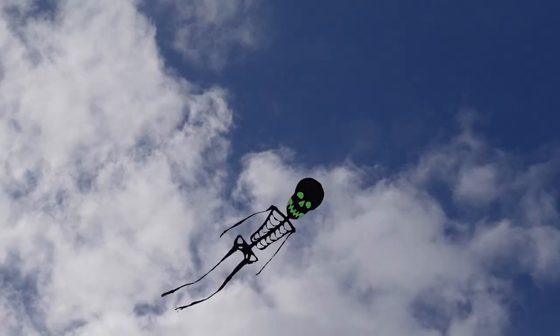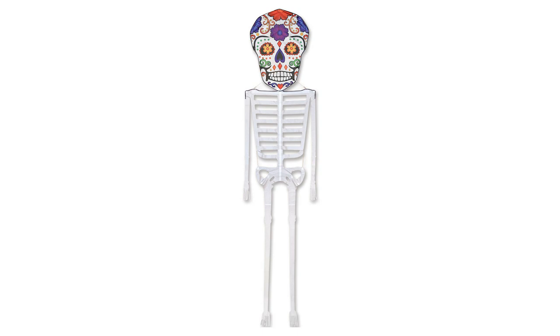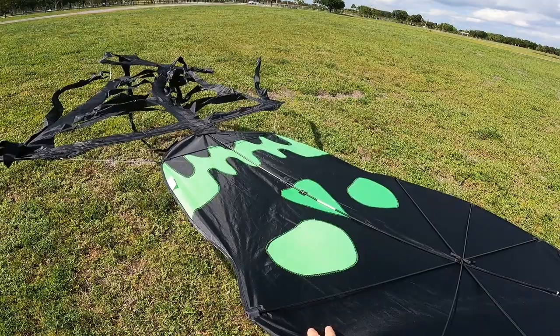Premier makes several versions of this kite in several different sizes. The kite that I got is a black kite with a green skeleton face. They also make some pirate skeletons, some tie-dye skeletons, a reflective skeleton, and all of them in various different sizes. I think they have a 13-foot, a 21-foot, and a 31-foot long skeleton. I'll go ahead and put a link to all of the skeleton kites in the description of this video, so in case you wanted to get one for yourself, you'll know where to find them.